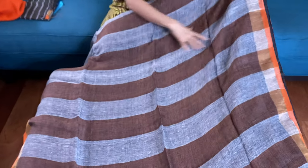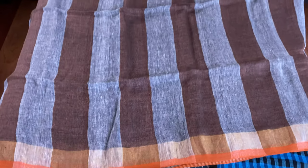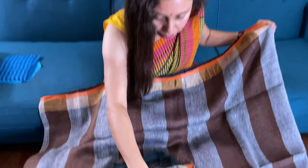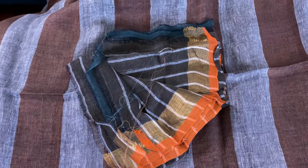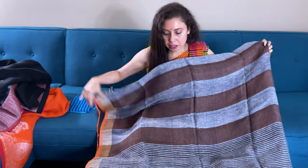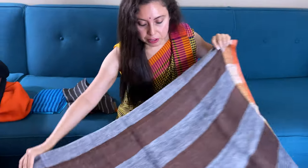This is a designer linen sari with vertical stripes — very unique and contemporary design in gray and brown with an orange border and gold zari. And this is the blouse piece for this one. Let me show you the pallu — the stripes on the pallu are also vertical stripes.